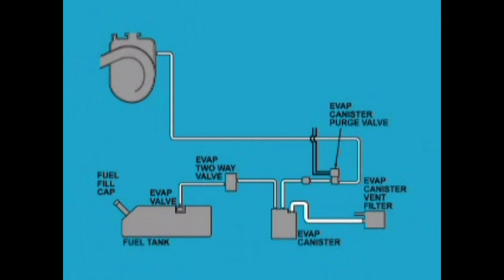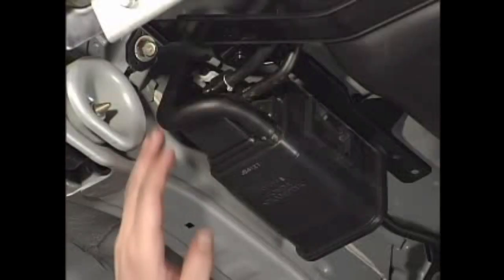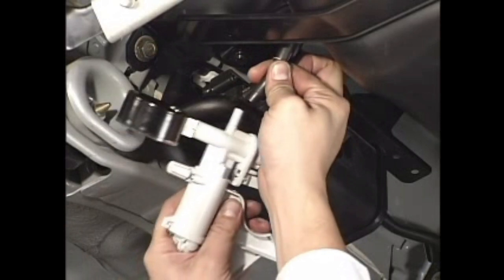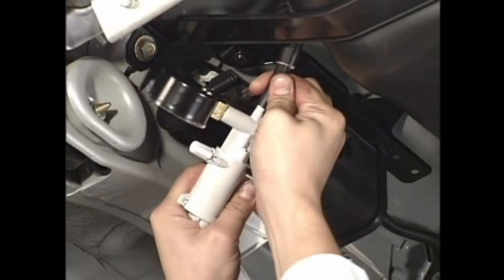Disconnect the vacuum hose of the EVAP purge valve from the EVAP canister. Connect a vacuum pump gauge to the hose.